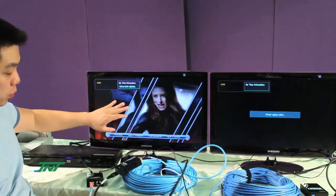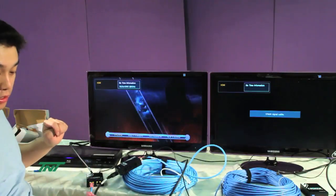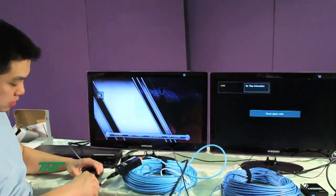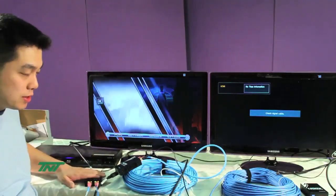That's one output connected. Now let me connect the second one. The second one I'll be using a Cat5e cable — same thing, 150 feet. Plug it into Output 2 of the transmitter unit.